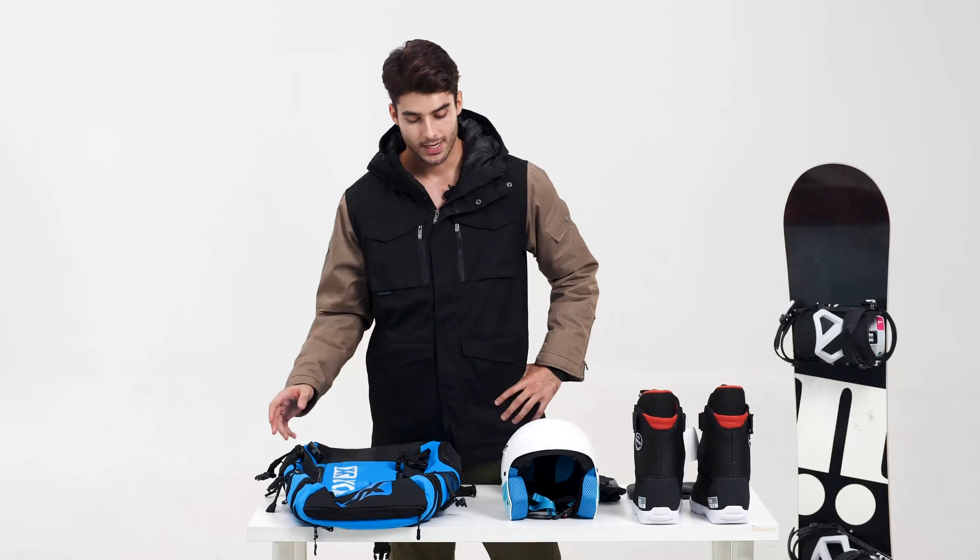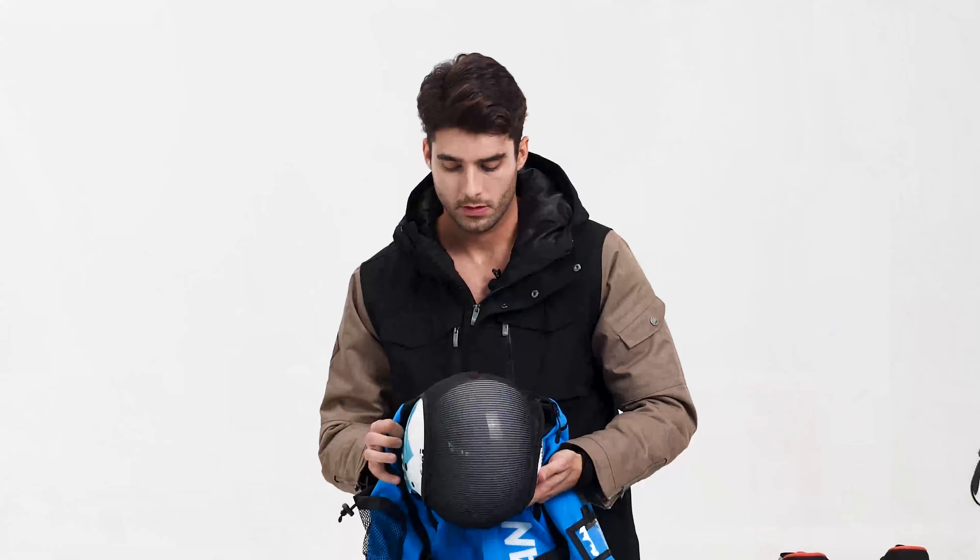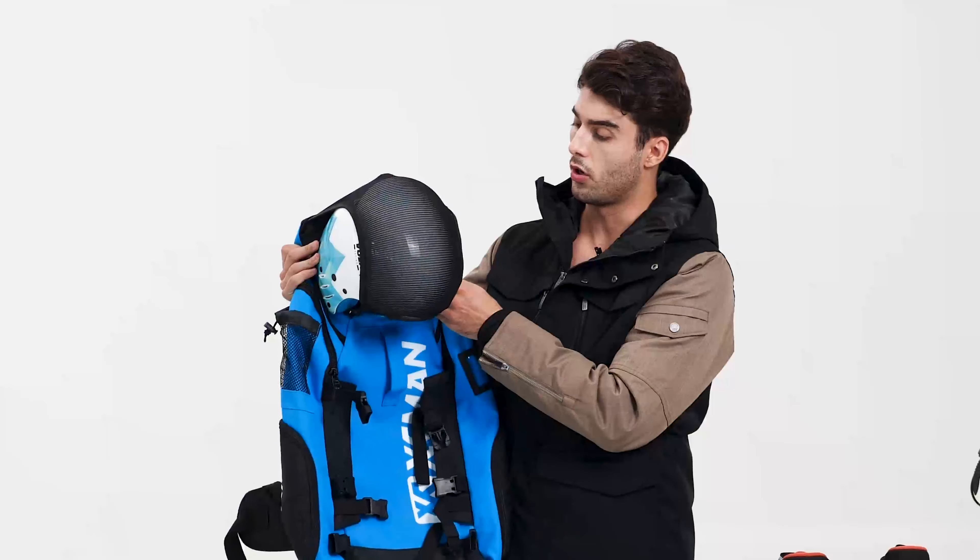Until we cover the exterior part. We have the straps, as you can see, and we come and fix it. We do the same on both sides — we take the strap and fix it. This way we have more space inside your backpack. We use the exterior part to fix your helmet.